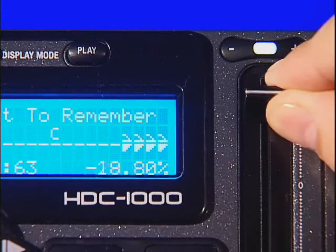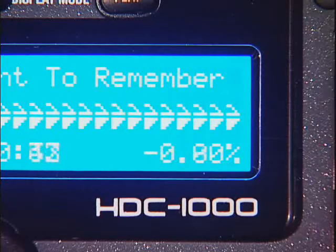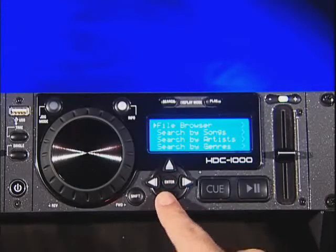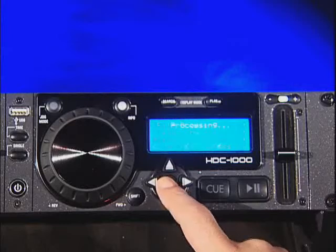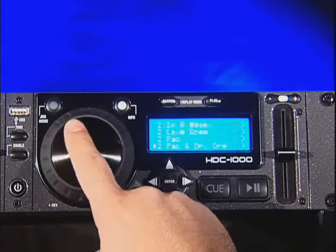Pitch ranges can be bent up to 24% and to increments down as slow as 0.05%. Using the HDC1000 is easy. With its menu-driven navigation system, you can forget about finicky and complicated user interfaces once and for all.